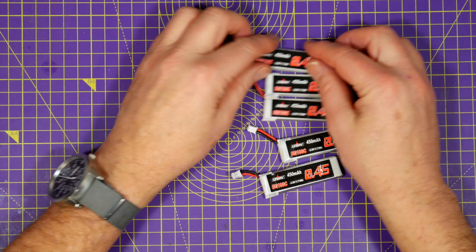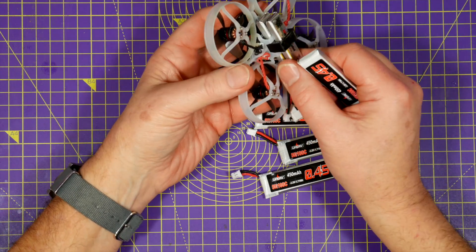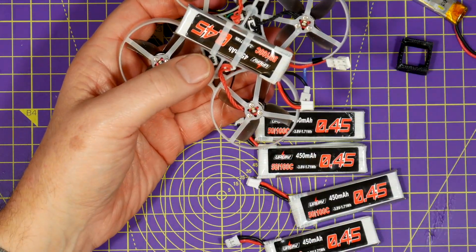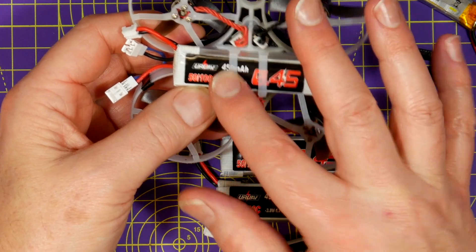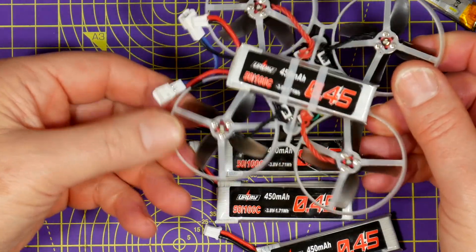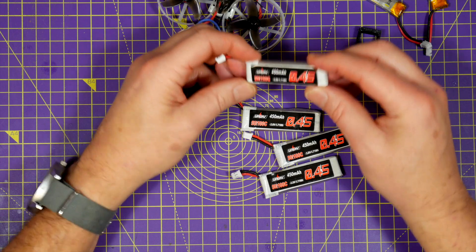These are the UR UAV lipos that arrived a couple of days ago, and I realised what I'd ordered was a bit too big to use on the Mobula — but I could fit one directly onto the original frame. They're labelled 5100C but I tend to take these continuous and peak discharge figures as more hype than reality. They're difficult and time consuming to check, and it's just as easy to go out and fly them. These weigh about 13g each, which is twice the original batteries, but at 450mAh they're almost twice the capacity.